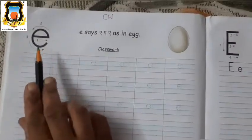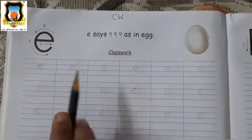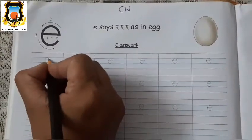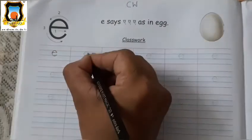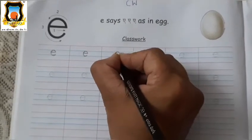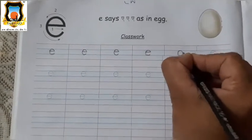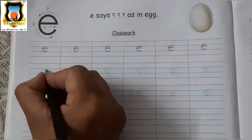So, student, this is Baby E. E for egg. E says eh. Very good. Now let's trace the letter Baby E — first draw half circle and then sleeping line. First draw half circle and then sleeping line. It's Baby E. Very good. Trace the letter properly. Baby E.